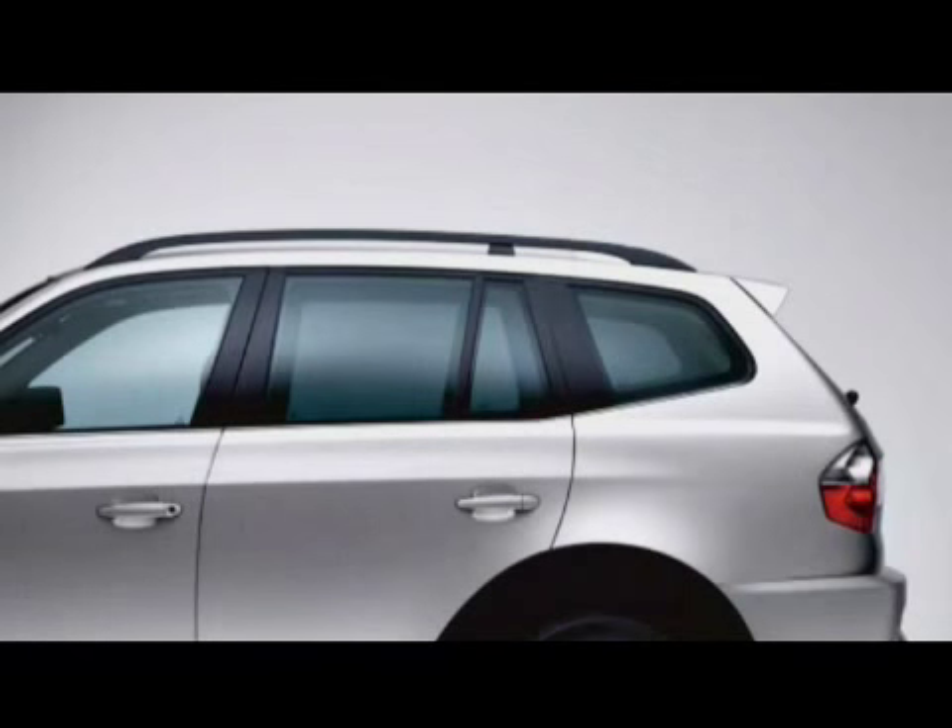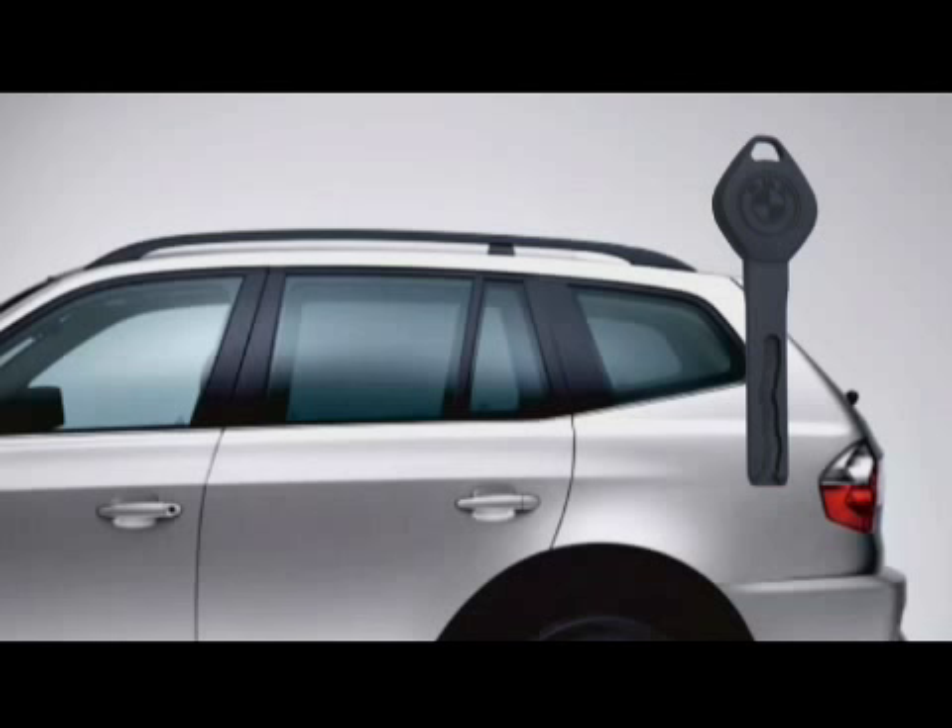It's a good idea to keep your master key for yourself and instead hand over the spare key when using valet parking.